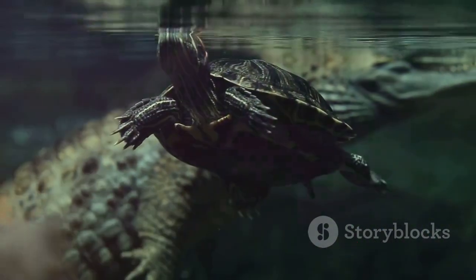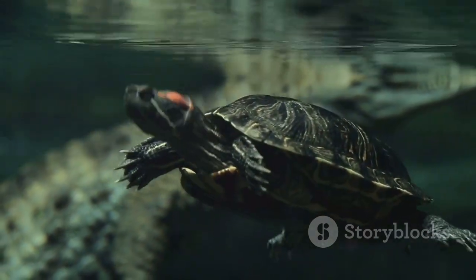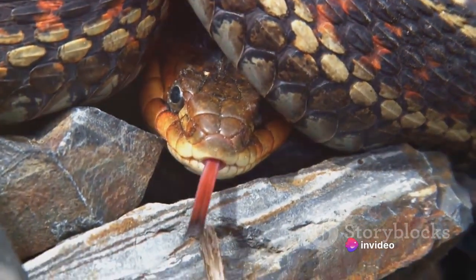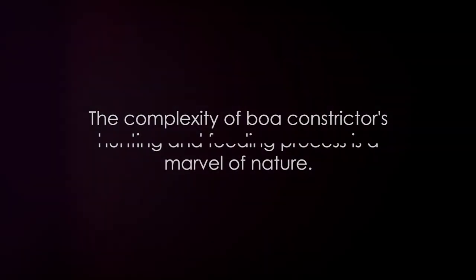The aftermath is equally fascinating. Boa constrictors, having no chewing capabilities, swallow their prey whole, using their flexible jaws and body to accommodate the size of their meal. This process, while time consuming, allows the snake to consume prey larger than its head — a truly remarkable feat. So the next time you imagine a boa constrictor, remember the amazing process it employs to catch and consume its prey. It's a true testament to nature's ingenuity.